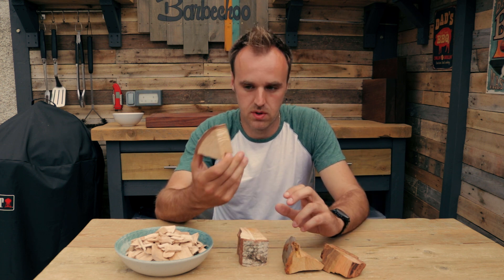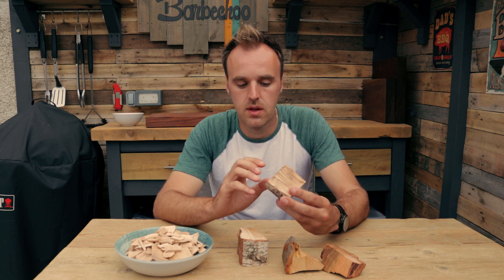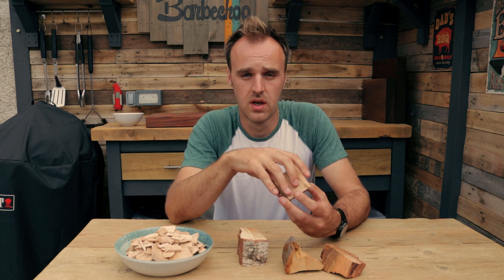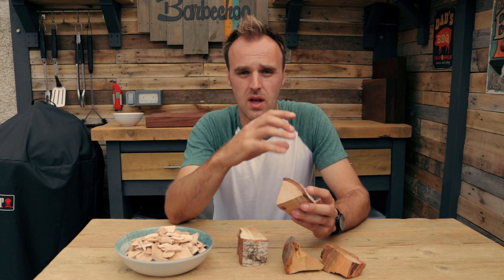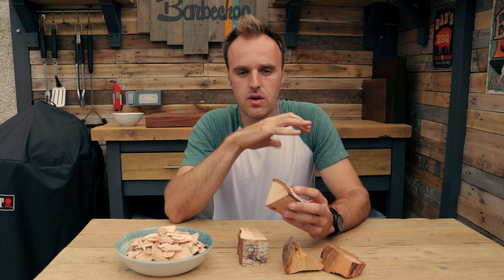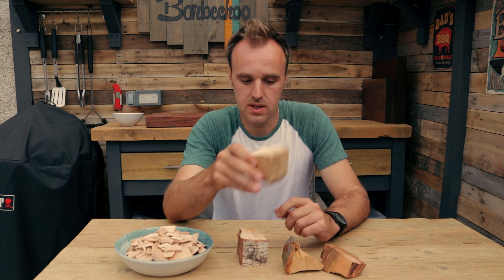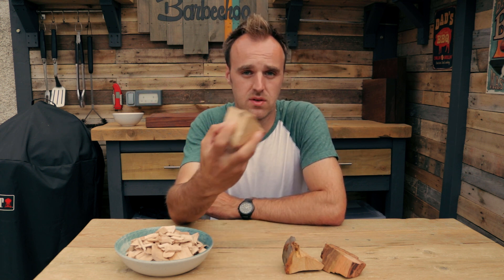Typically these will give off around half an hour's worth of smoke, depending on the chunk size. Something like this should give off a good 30 minutes. That tends to be enough — your food will not take on any more smoke after the surface of it has seasoned. If you're doing a low and slow, you might extend that window a little bit, but typically after half an hour the outer surface of the meat has sealed and won't take on any more smoke. So one chunk tends to be enough. If you're blending flavours, you can add one of each, but there's no need to throw four or five on — you're just wasting them and you will over-smoke your food.